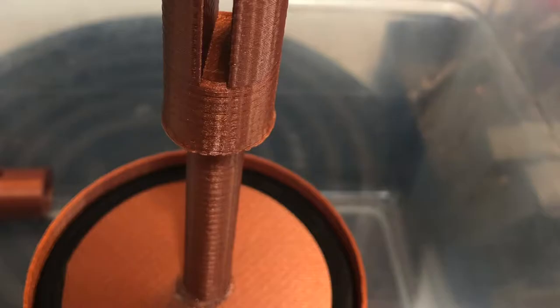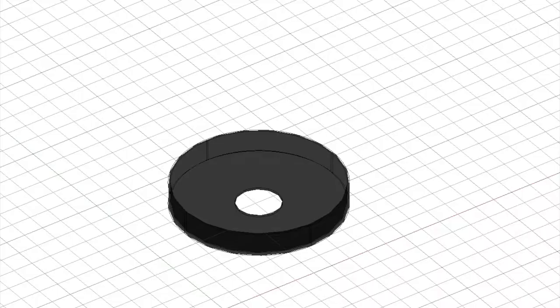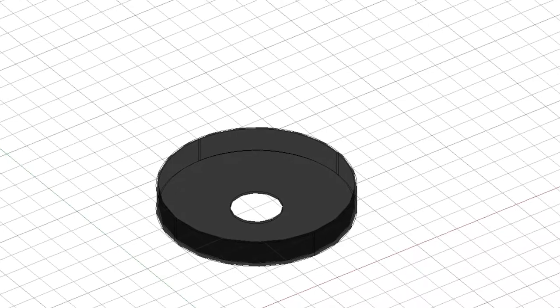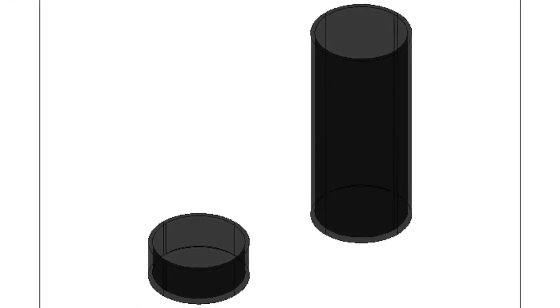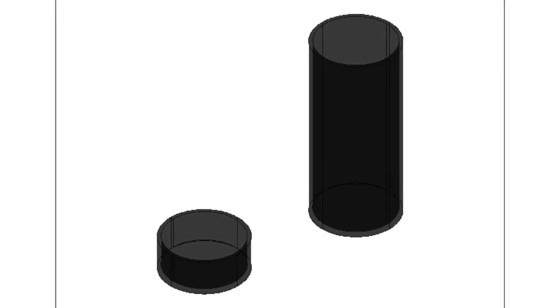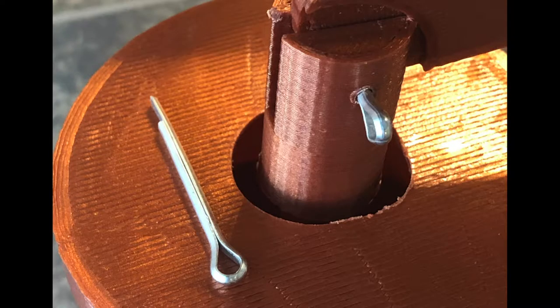Some other components were designed and created but weren't necessarily described in the text: a base for the lever for support, knuckles for the top of each piston shaft, and caps for aesthetics to cover each of the buckets. We also added feet to elevate the buckets and the main chamber off the ground to allow water flow into the bottom, and small metal pins as rotational points and axles for each of the pistons and the lever.